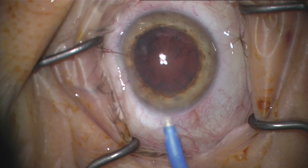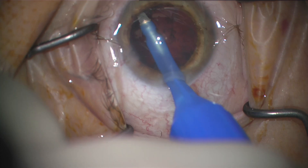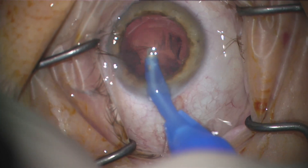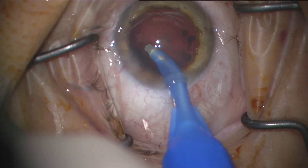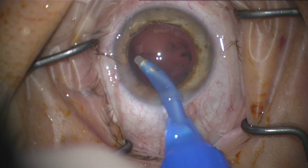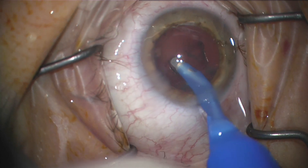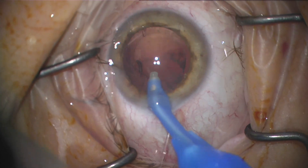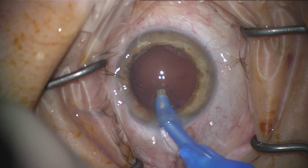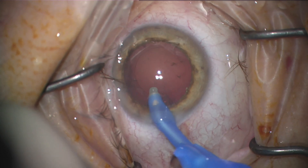Here is the irrigation aspiration tip — very similar to other ones you'd normally use. This wound by the way is 2.4; I normally use 2.2 and had to extend it to 2.4 for everything to fit. One gripe I have about this IA is that it's kind of thick, and so is the handpiece — it's pretty thick so it doesn't spin around in my hands easily. I'm still using the throttle, so there's still a clicking noise, and it's a little bulky when trying to grab the sub-incisional cortex.